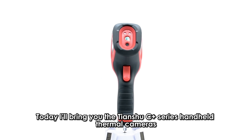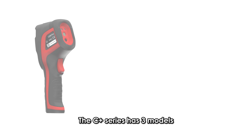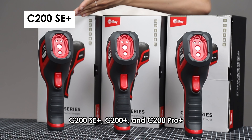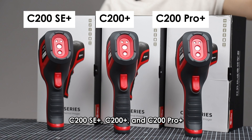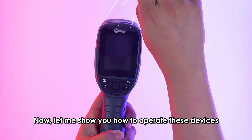Hello everyone, today I'll bring you the Tianshu C-Plus Series Handheld Thermal Cameras. The C-Plus Series has three models: C200SE+, C200 Plus, and C200 Pro+. Now let me show you how to operate these devices.